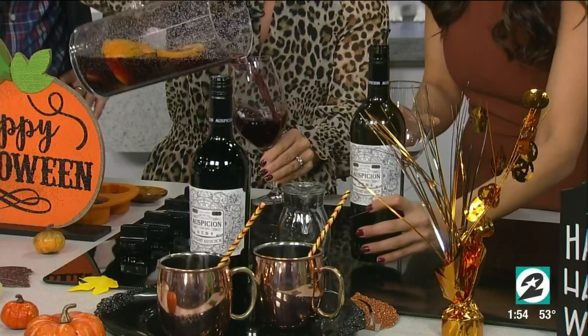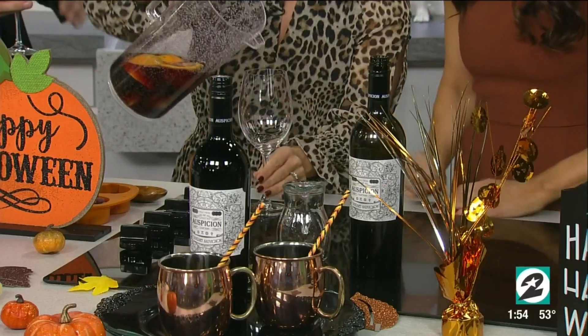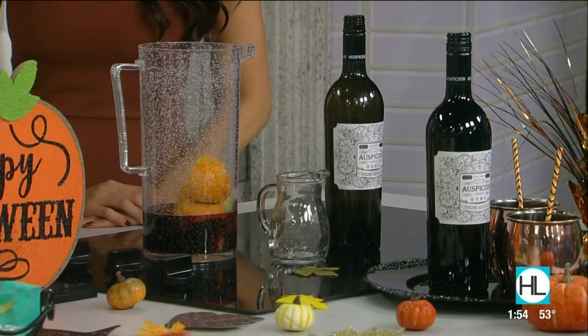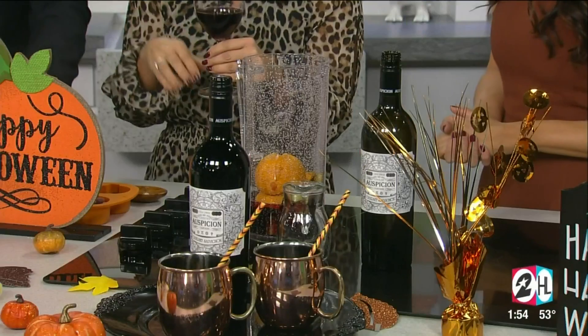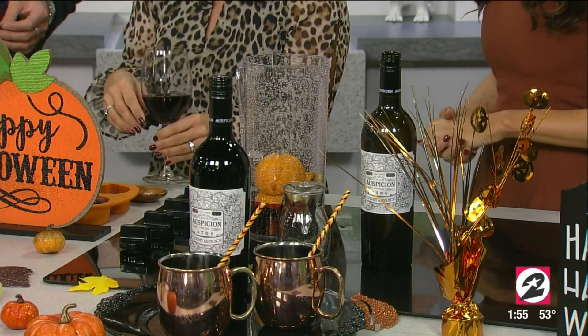Ooh, that smells so good. I love this wine because it's more full bodied. But if you want something a little lighter and fresh, there's also a white wine in the Auspician line. And muddling the fruit helps all the flavors blend. Absolutely. These were really great ideas. And for the complete recipes and to connect with Mia, head over to the food section of our website. Cheers! Happy Halloween. Thanks for stopping by. We'll be right back.